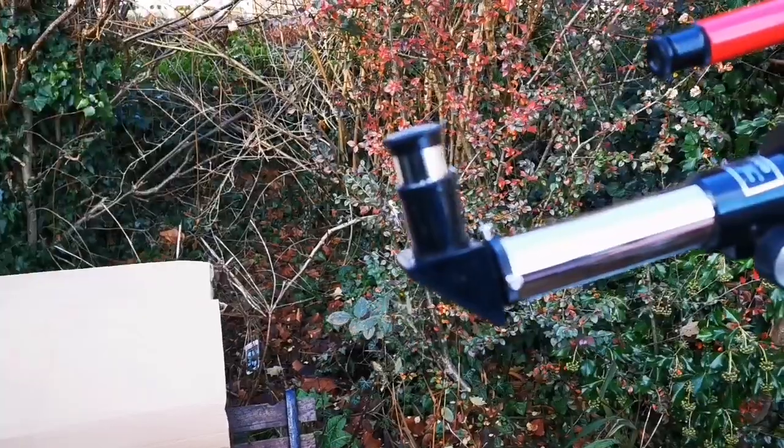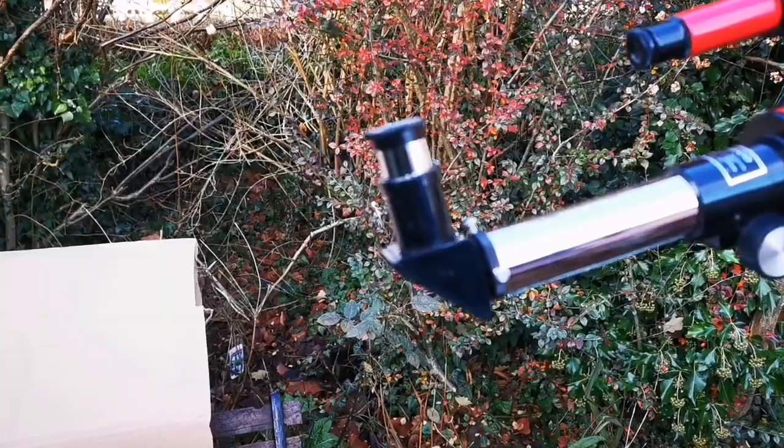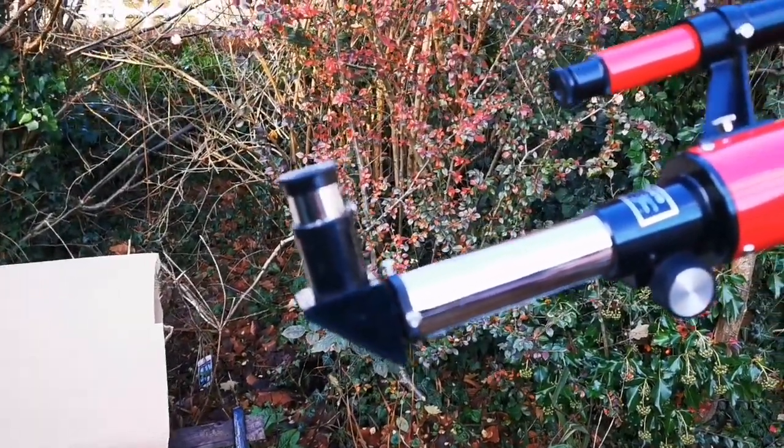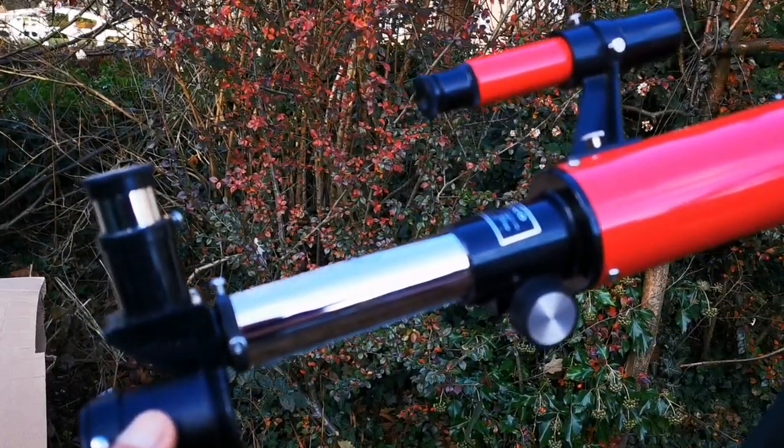Looking through it, I found that the optics are good — not bad. I may try to actually modify this and use an adapter to fit it here so I can use a normal eyepiece.